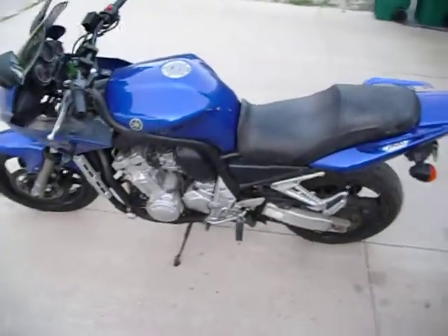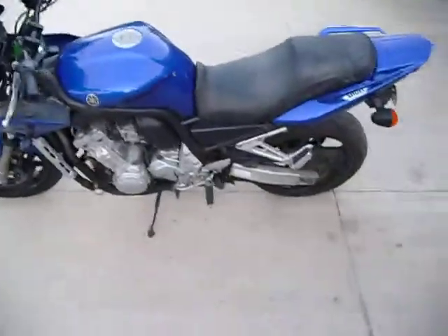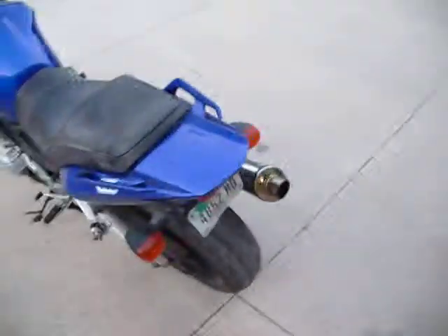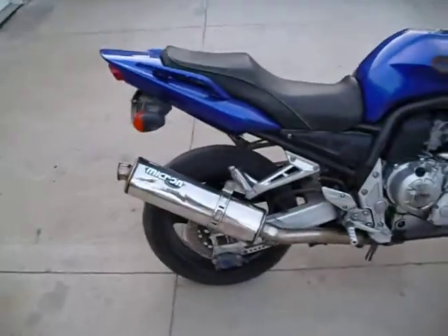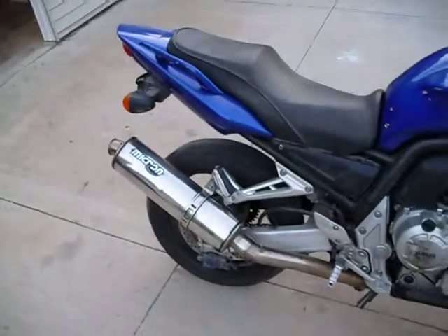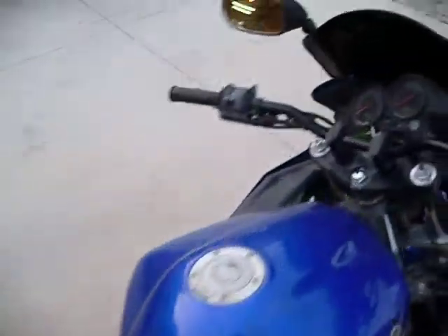Here's a video of my new Micron slip-on on my '03 Yamaha FZ1. It appears stock looking, it's polished stainless, sits and installed real nicely on the bike. So let's do a start up and let her hear it.